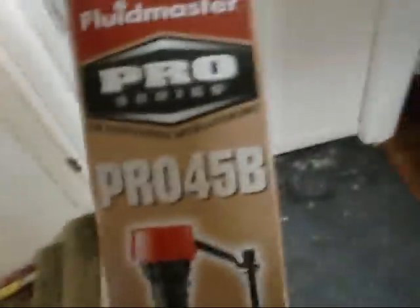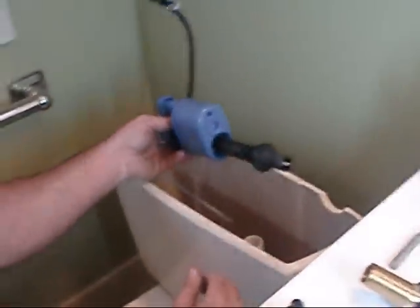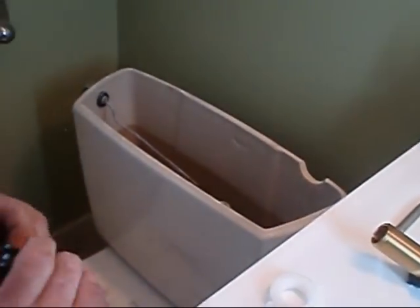Going back with the Fluid Master Pro Series Pro 45B. Ha ha! I don't think it's going to fit in that. Eh, close enough! Rock on.